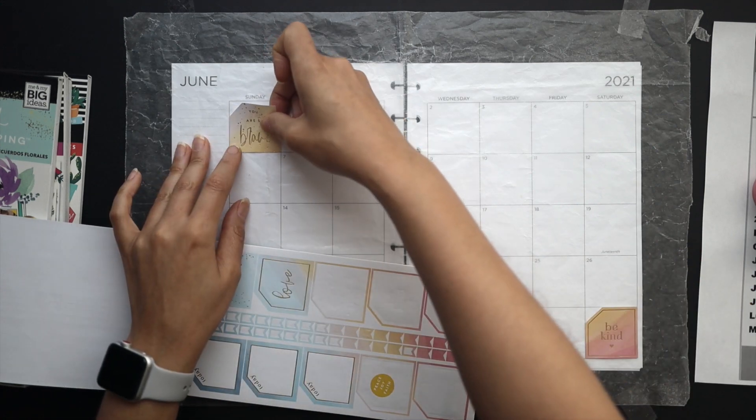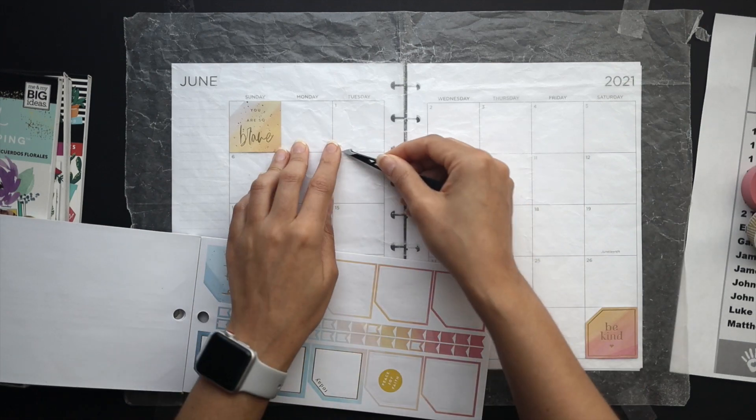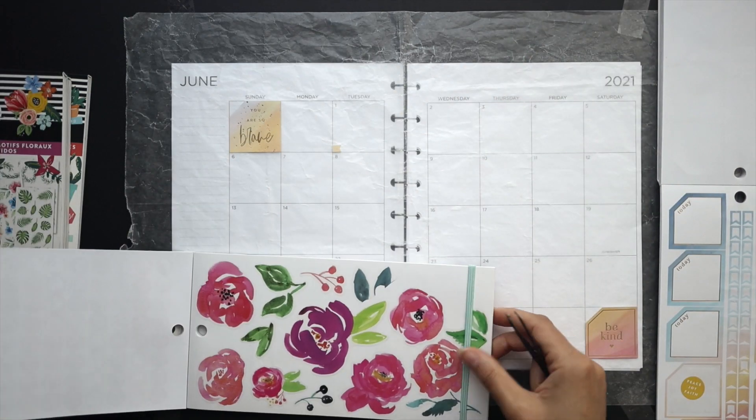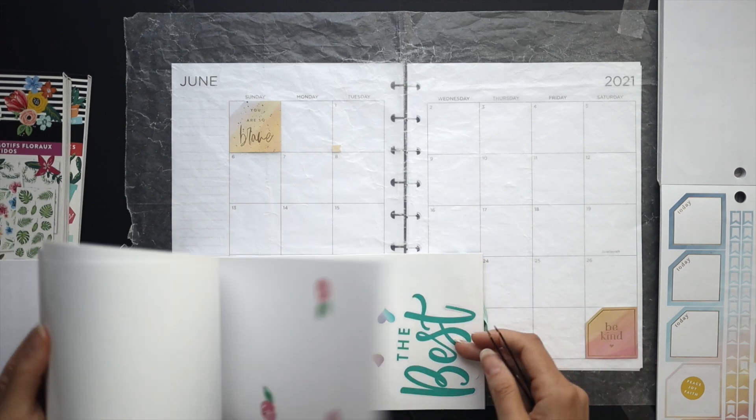I'm going to write down the scriptures as they were listed on the sheet. And then above them, I'll put a little summary each day from what I read and try to make it more applicable to my life.